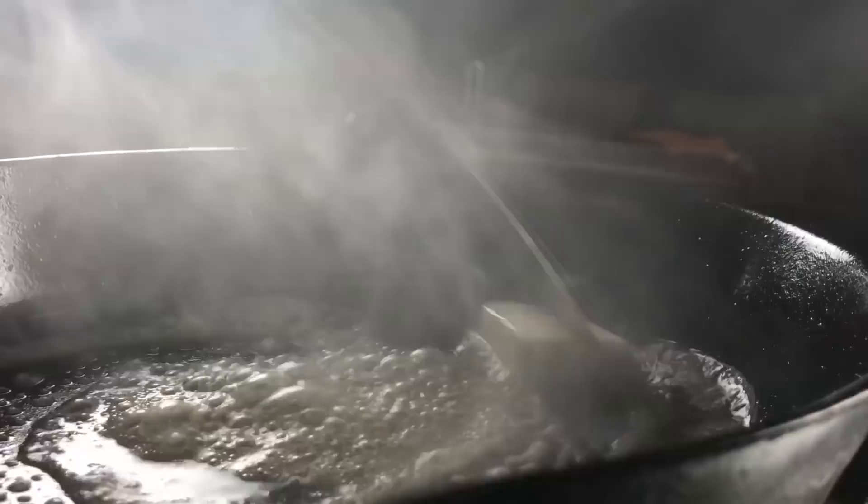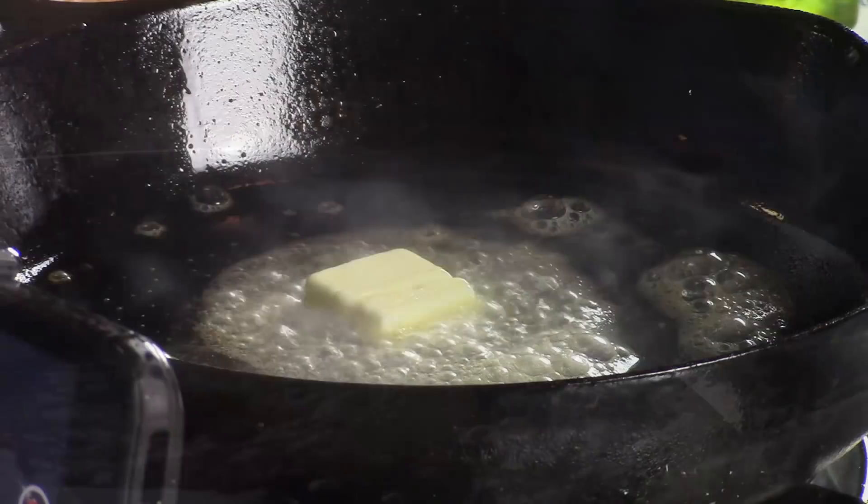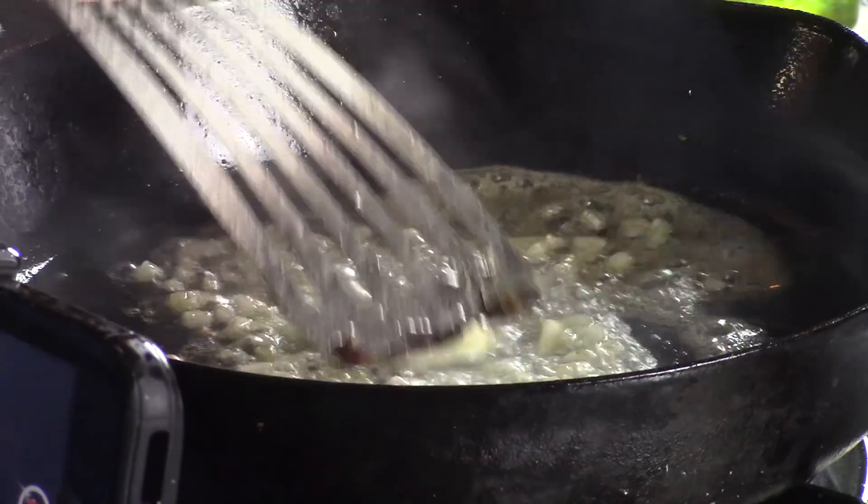Our pan is really good and hot. It's got some oil left in it from the salmon, and I'm going to melt a little butter in it. On top of that, I'm going to put some onions — I have some minced onions, about a tablespoon. Drop that in and start sautéing those up real well.